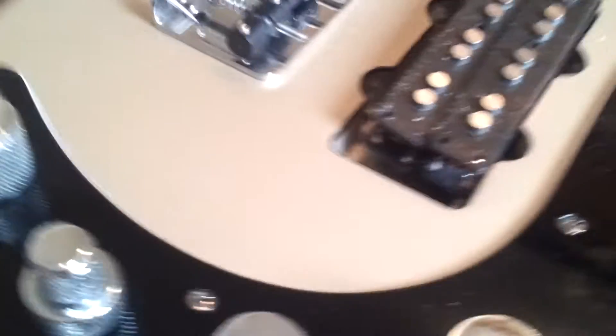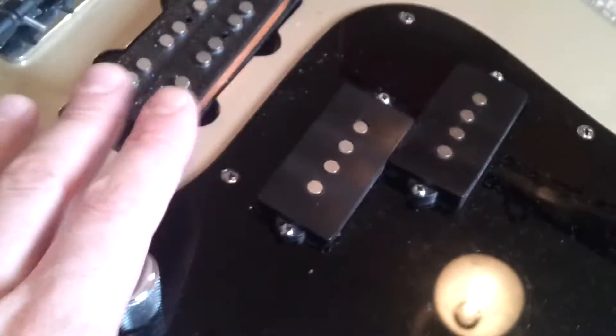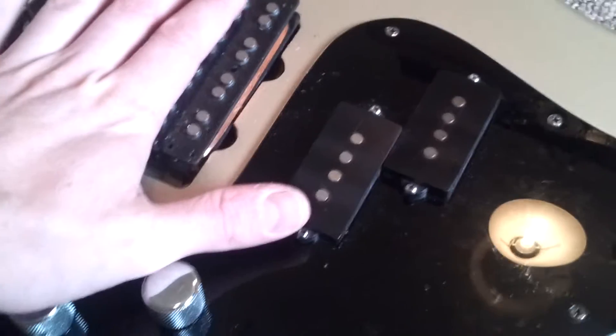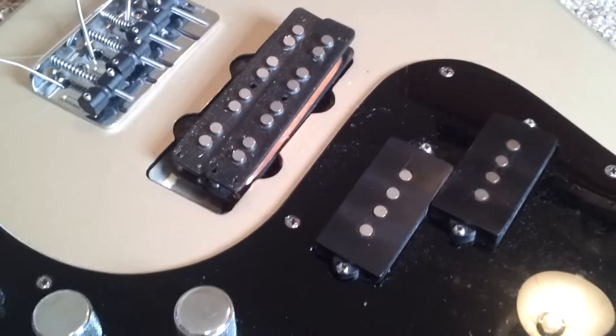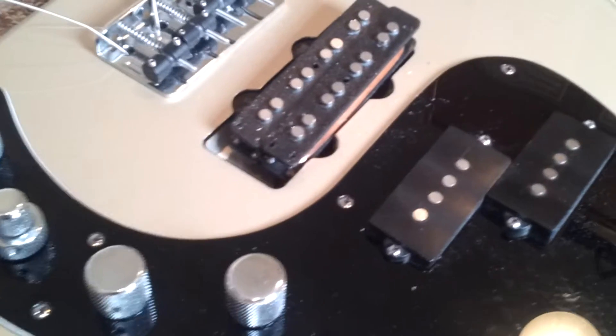That means if we just change one of these pots around here to be a split pot for coil tapping, we can turn this into a coil-tapped pickup really simply. So pull it up and we can have the single PJ as the classic we see all the time, or push it down and have the full humbucking one. And that is really, really exciting — I think I will try that at some point.